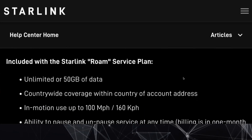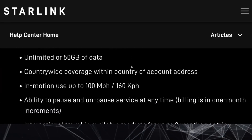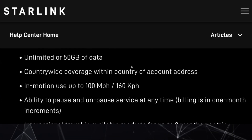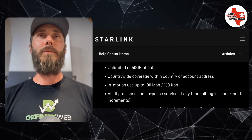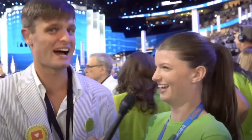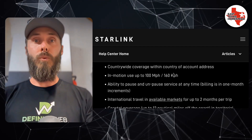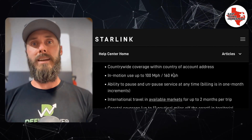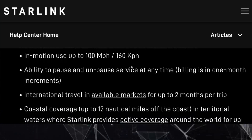We can go down and see what is included with the Starlink Roam service plan: 50GB of data — and I know a lot of y'all are really mad about that, but don't worry, there is an Unlimited plan. And I'm going to tell you at the end of this how you can get a free month of Unlimited. Countrywide coverage within the country of the account address — so if you live in Canada, you get all of Canada; if you live in the United States, you get all of the United States. There's in-motion use up to 100 miles an hour.